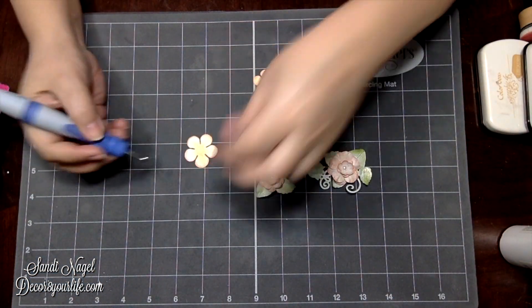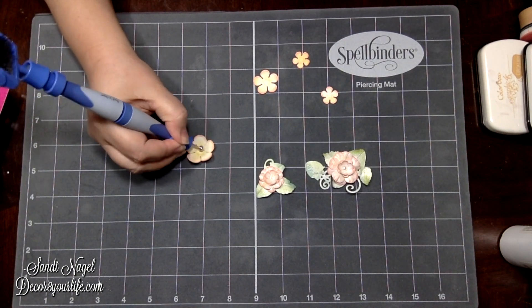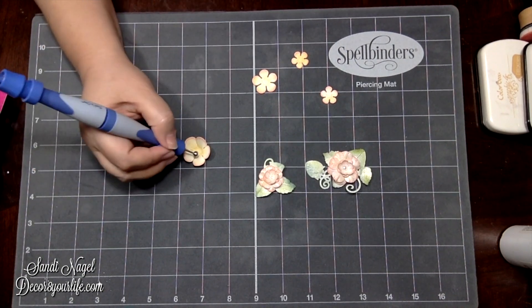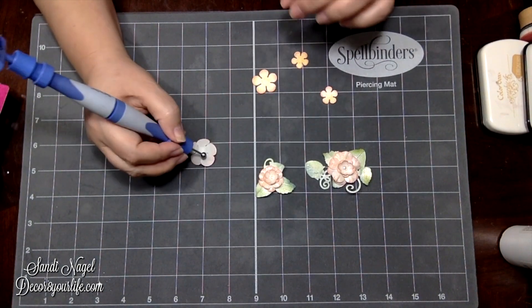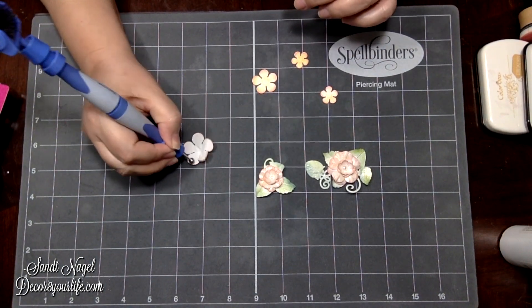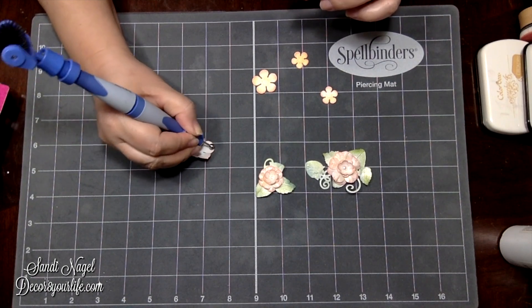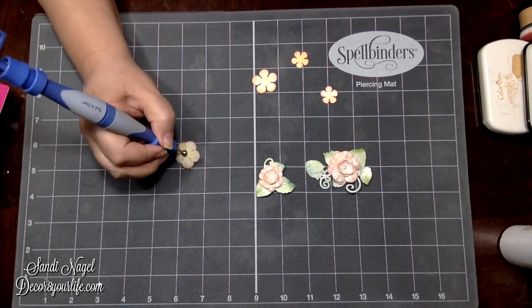I'm going to pull and match this right to that little ball — and there it is, that's all there is to it. So let's go ahead and shape some flowers. I'm going to use my piercing mat side and go like so — one, two, three, four, five — then turn my flower around.